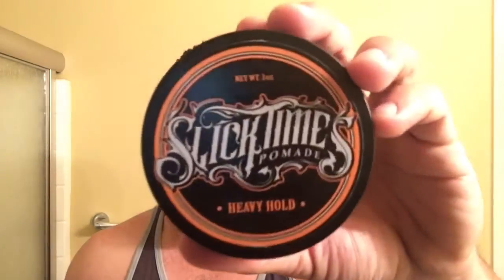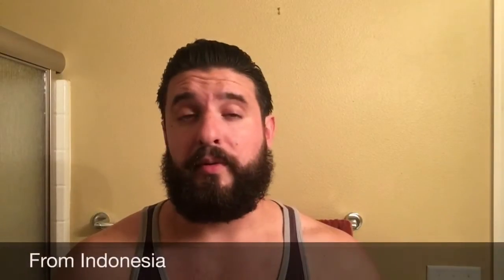Hey guys, it's Brandon, aka The Workman's Pomp, aka LicketySplit, and today I have kind of a unique pomade review for you — the oil-based Slick Times Heavy Hold. The people over at Slick Times contacted me and were kind enough to send their pomades overseas to me to review, and I thought I would start off with the heavy hold. Not only do I like heavy holds, but they also seem to work the best with my hair.